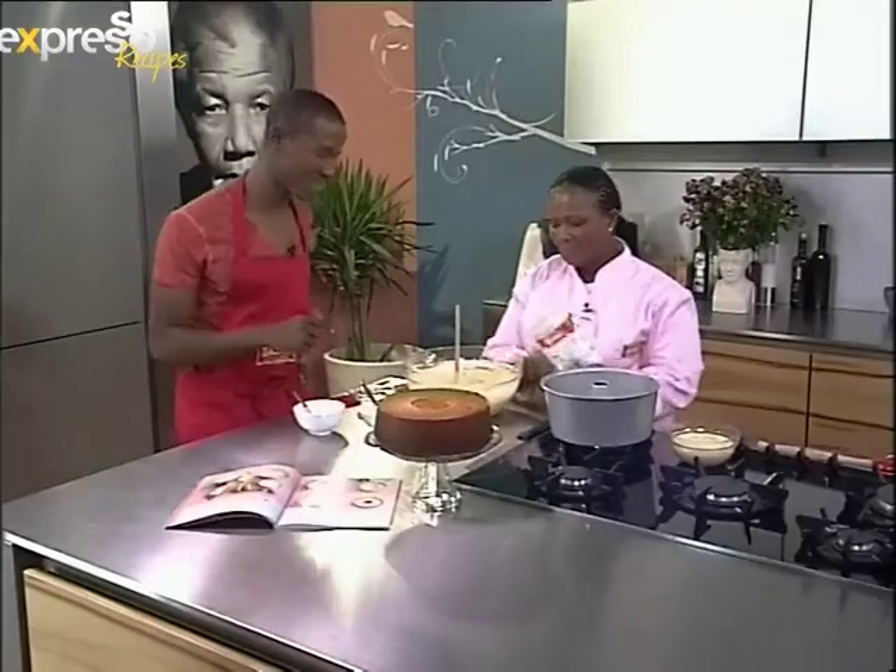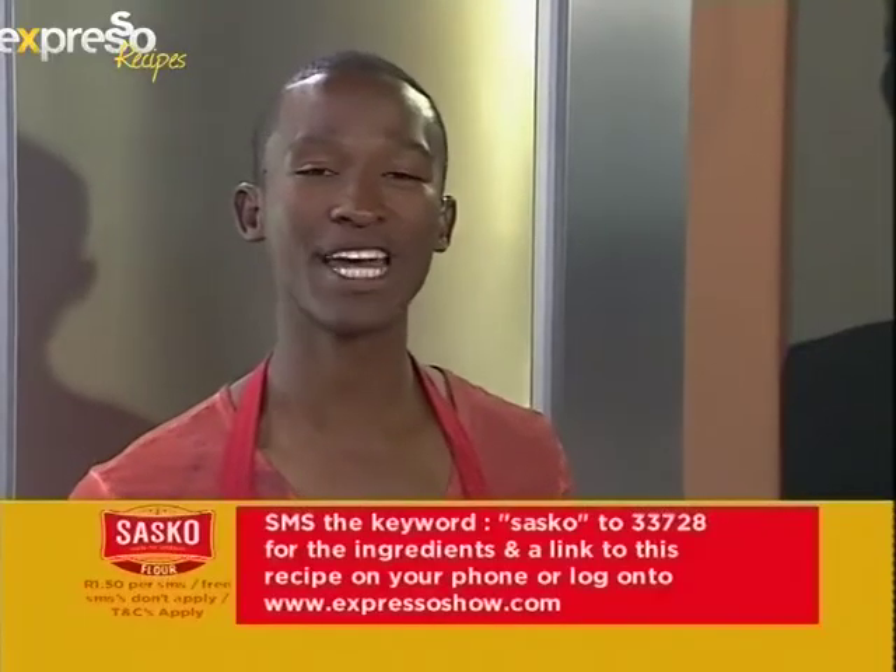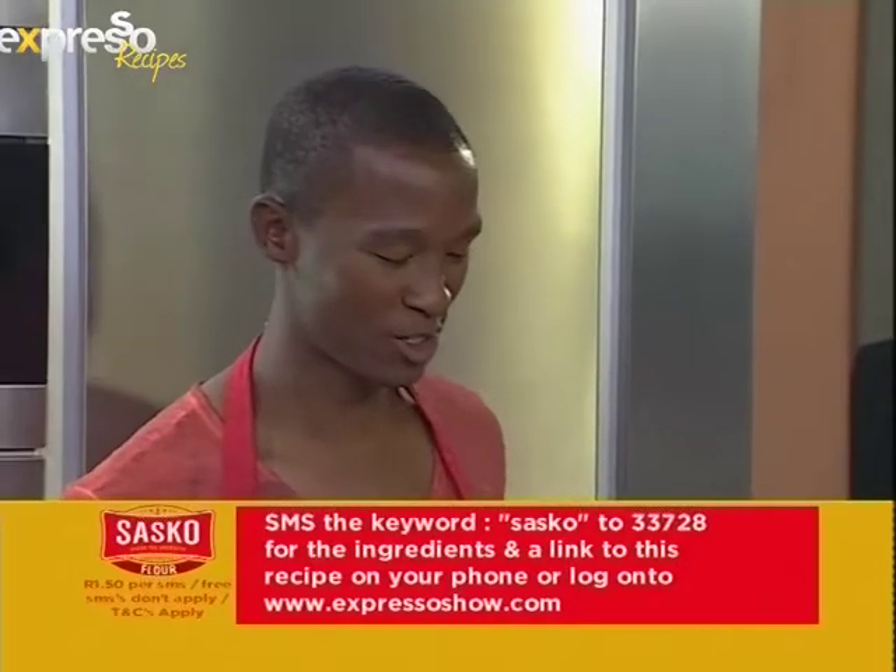If you just joined us and you'd like to get the ingredients of this recipe, SMS the keyword SASKO to 33728 and we'll send them straight to you.